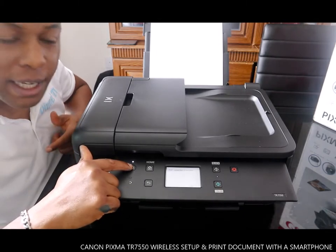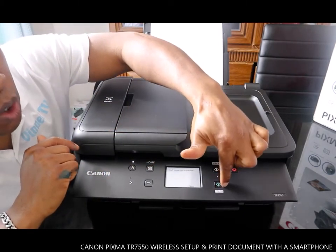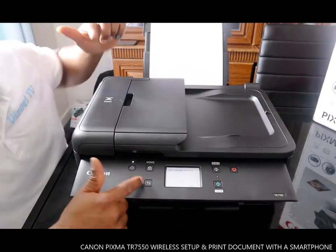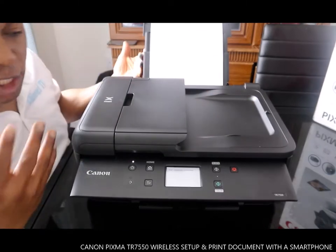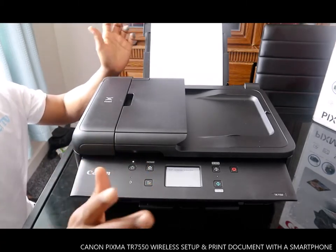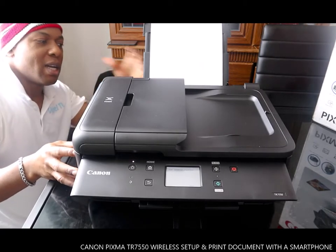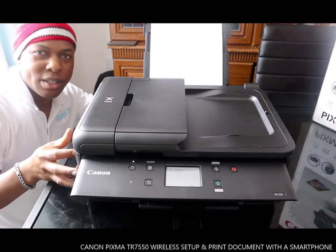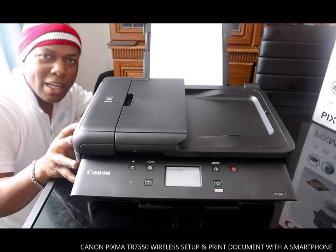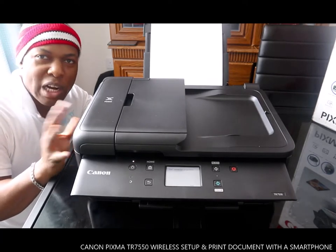This is the on/off button, this is the home, black and color, stop button, and this to go back. What we're going to do is connect this printer to a network. If you check my previous video you'll see how we unbox this printer and load the ink cartridges. Right now we're going to connect it to the wireless network.